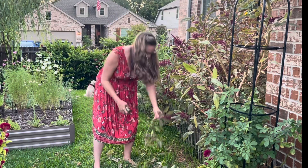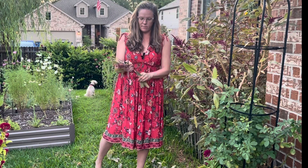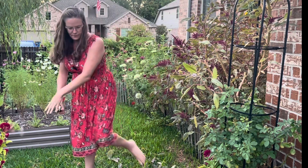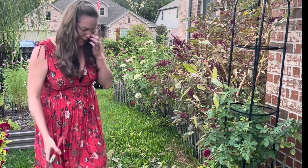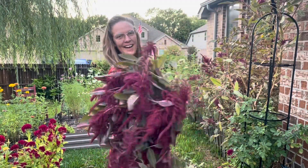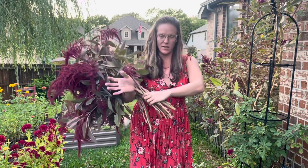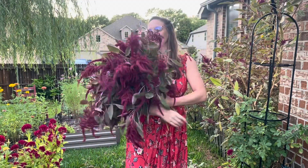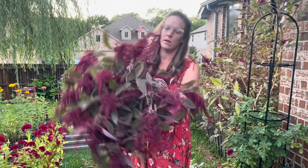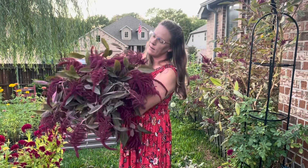I kind of just want to do a design with all amaranthus. Let's take a look at what I just cut — isn't it beautiful? I love it. And look at these long stems — this is my long bunch. So beautiful and dramatic. Love it.